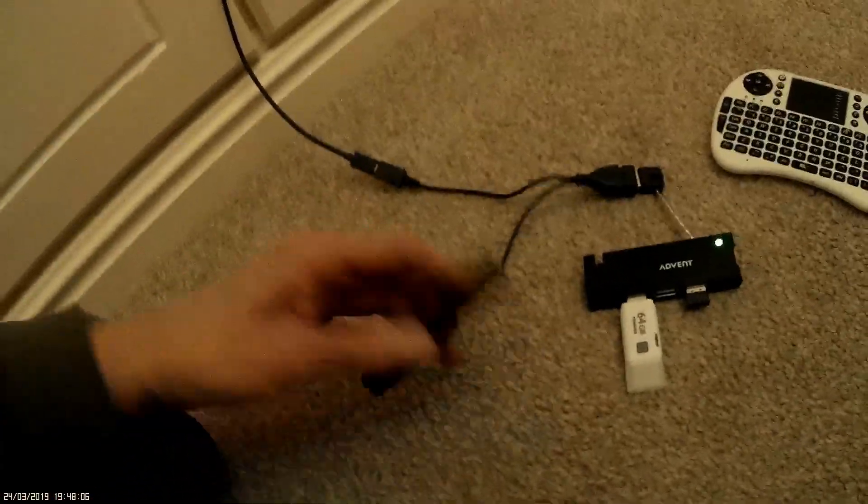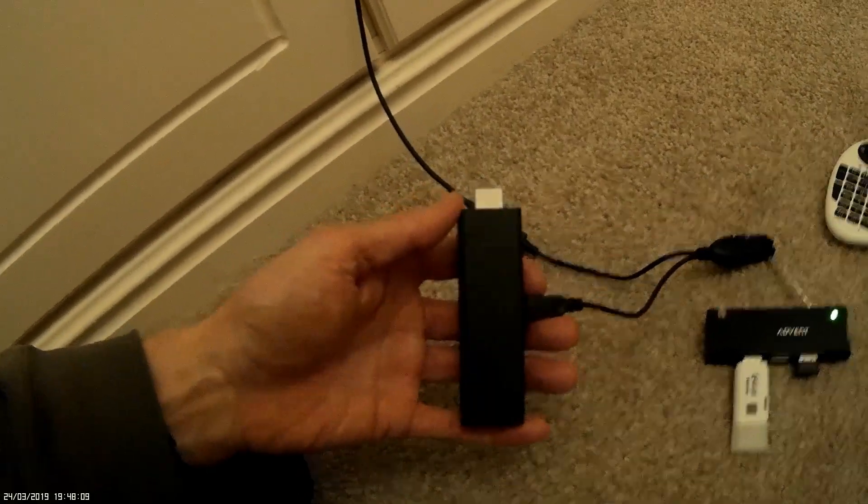So that's basically it. Just plug your Fire Stick back into the TV.